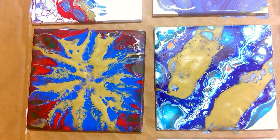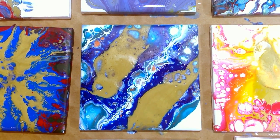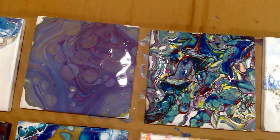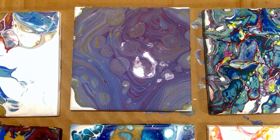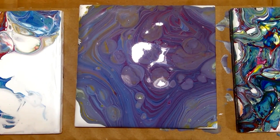My tiles are ready, and each tile has a different pouring technique on it. These will make very good coasters. I'll now add a cork sheet at the base of these tiles and varnish them. I hope you enjoyed this project — please don't forget to give me a thumbs up and subscribe to the channel. Thank you very much for watching!